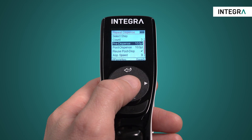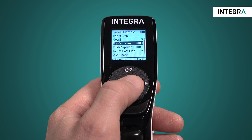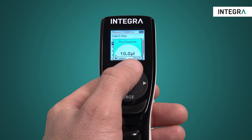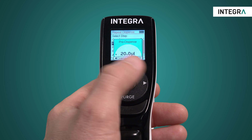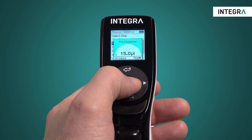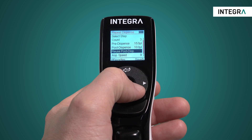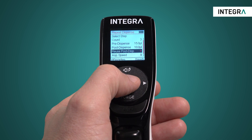With Integra electronic pipettes, you can set the volume of pre and post dispense. Typically it would be about 3 to 5% of the full volume of the pipette for either one. You can reuse the post dispense, meaning it will stay in the tip after the program is finished so that it will be included in the next aspiration.